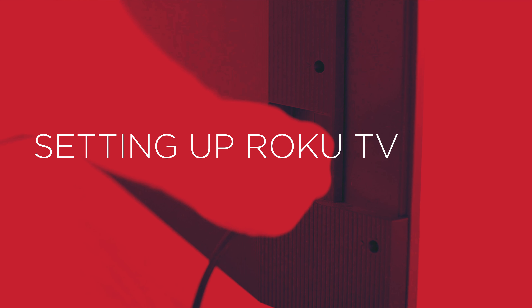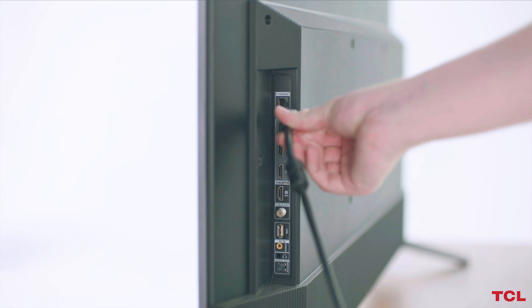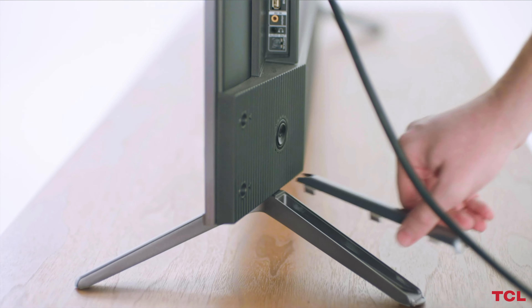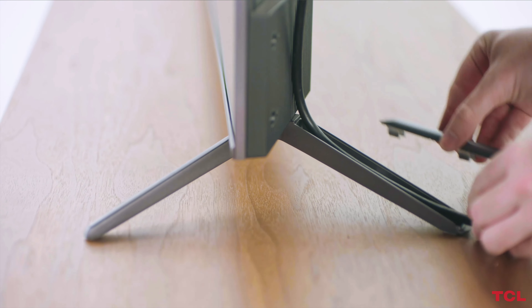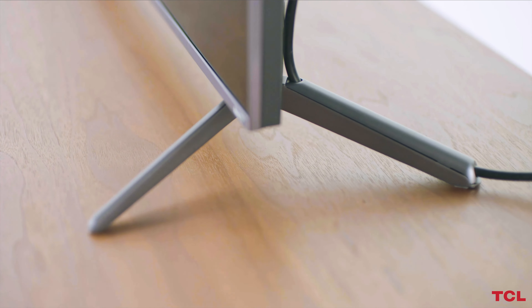To complete the installation, you'll need to set up Roku TV. First, connect the power cable to the TV and the power outlet. The included feet feature an integrated cable management system to keep your TV setup clean and clutter-free. Simply remove the top of the leg, run the power cable or HDMI cable through it, and replace the top.